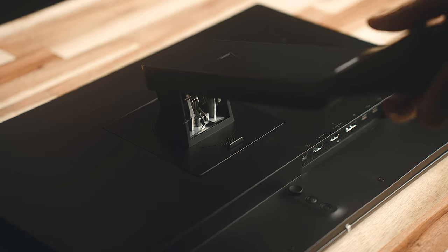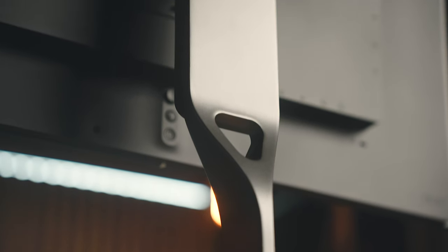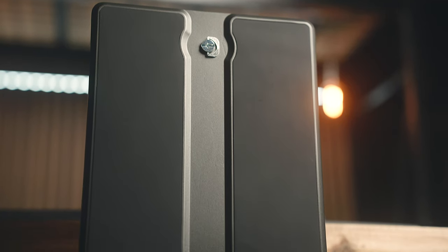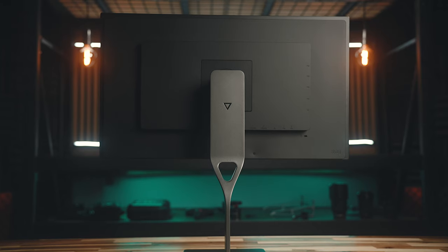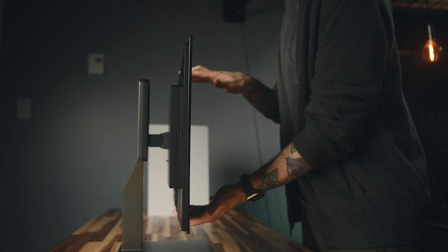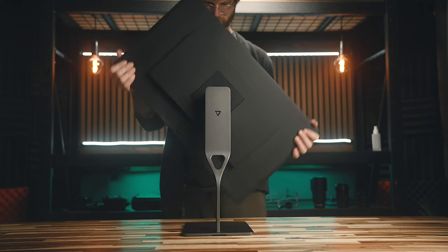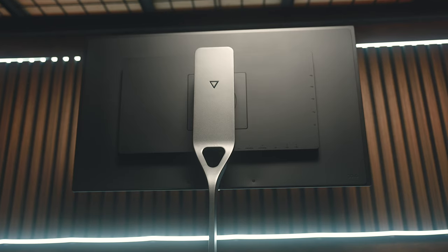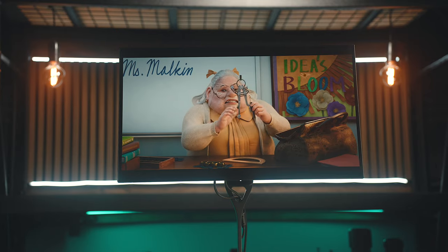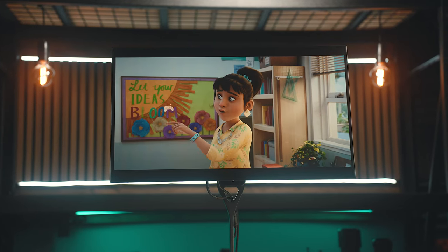The metal on the stand has a decent finish and gives it a nice weight. It's quite sturdy and has a grippy material on the bottom so it doesn't slide around, unlike some monitors like the Apple Studio Display. You'll also get height, tilt, and pivot adjustments. It's honestly one of the nicest built stands I've seen, especially comparing it to other gaming monitors, and just in general this is one of the best displays I've seen in terms of overall build quality.